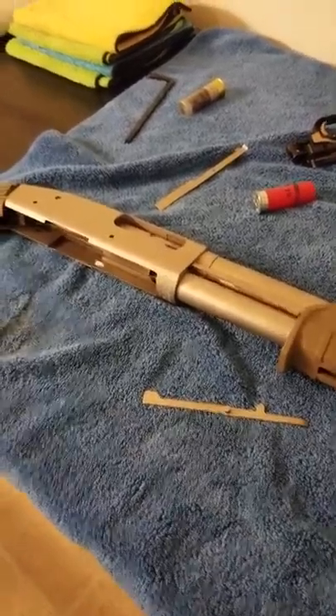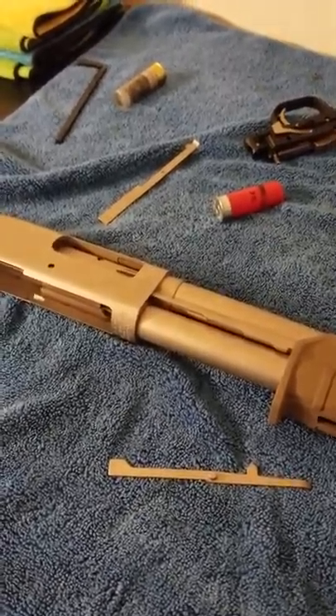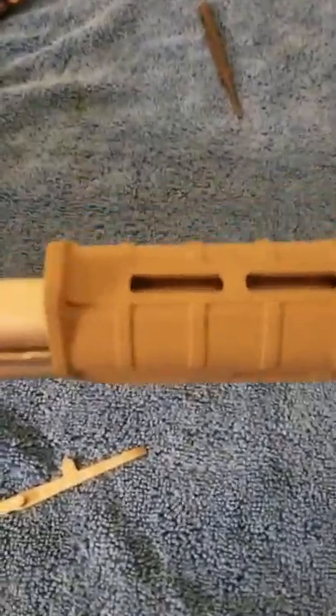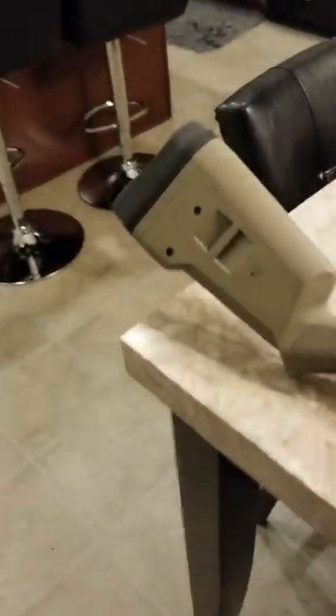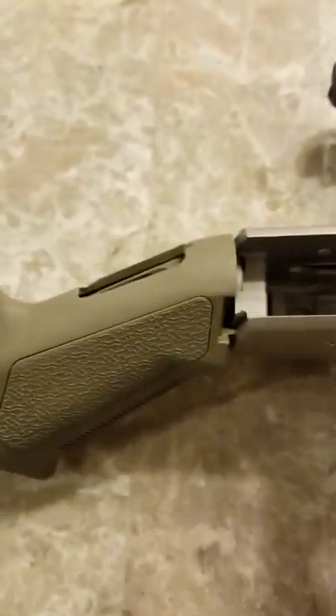So I'm going to reassemble this and show you guys exactly what happened. This is going to suck doing with one hand, but whatever. This thing's still plugged in — I was going to pull that. Okay, so now I'm going to do that. Let me take this little guy right here — this is your shell stop.